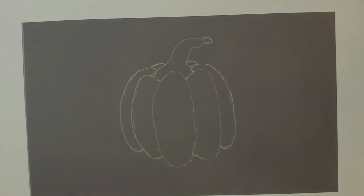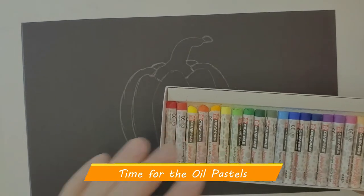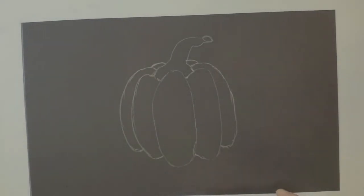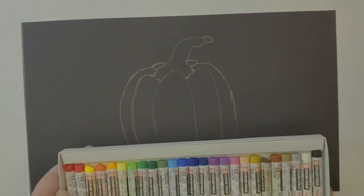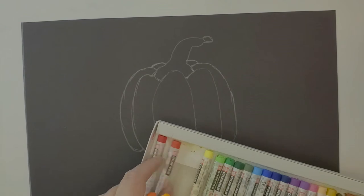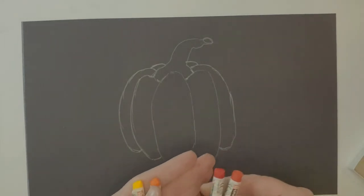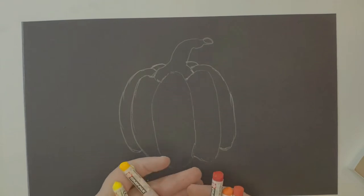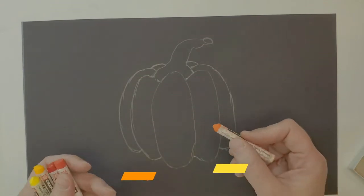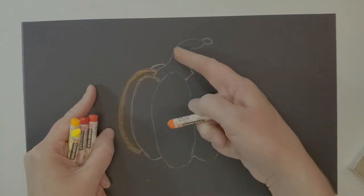Now that I have the pencil drawing done, I'm going to pull out my oil pastels. I'll start with the lighter, warmer colors the object is, then add body with shadows. I'm pulling out yellows, a couple of oranges — a yellow-orange would be great — plus a little red and red-orange. To get started, I'm pulling out the orange and tracing around the pencil lines, not the stem.